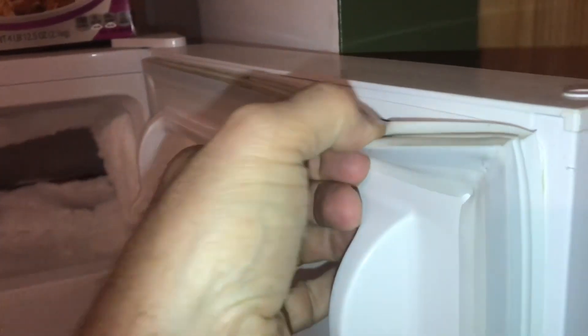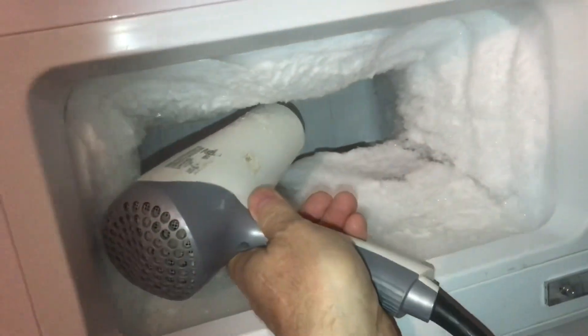This will need to be cleaned really well, especially the gaskets. That'll help it seal better. We'll set a hairdryer in there to speed things up.